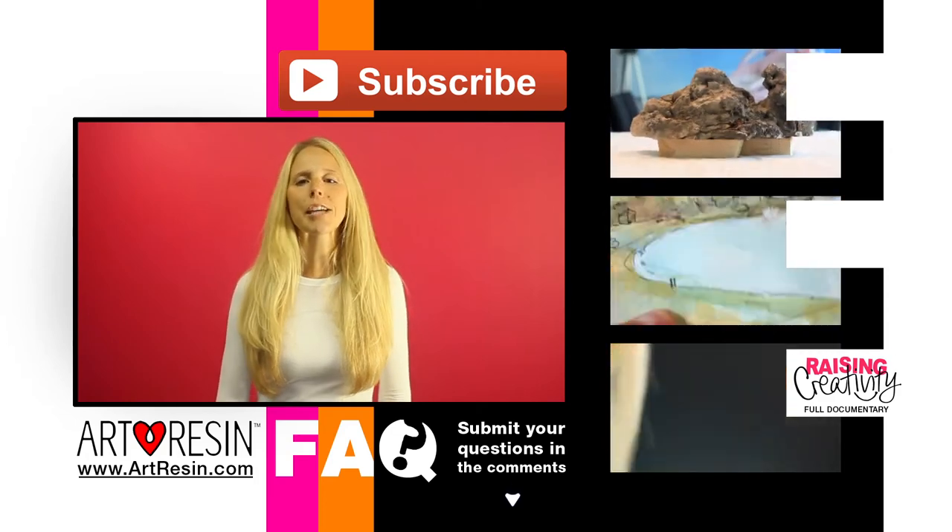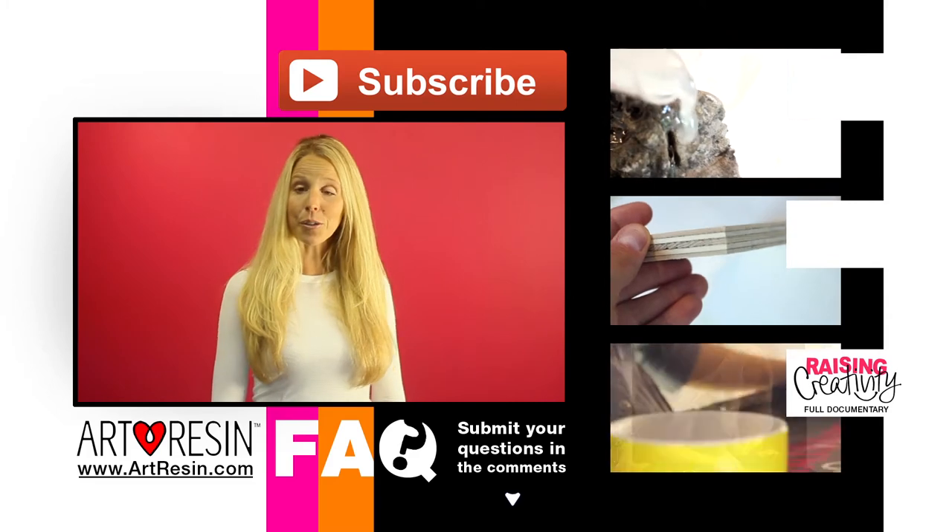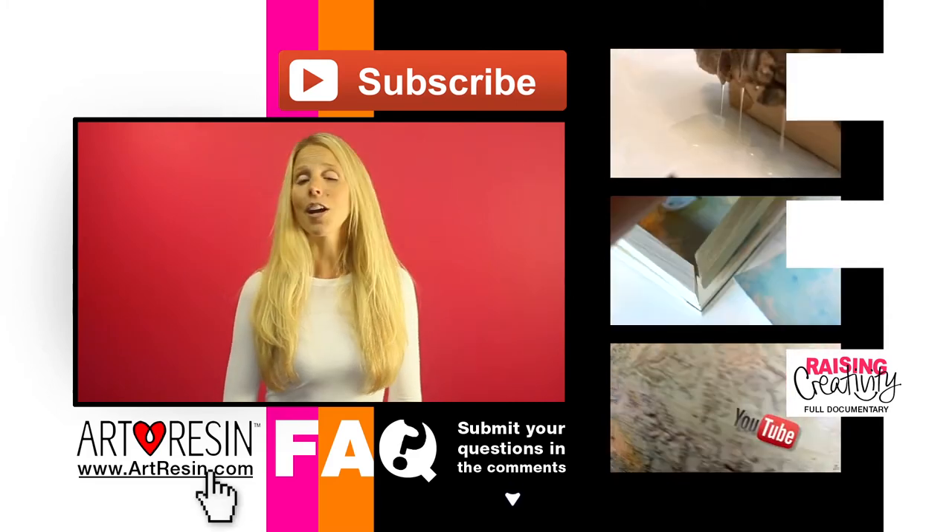Keep your questions coming in the comment section below. For more FAQ answers, how-to videos, and other cool stuff, you can take a look at these and visit www.artresin.com.